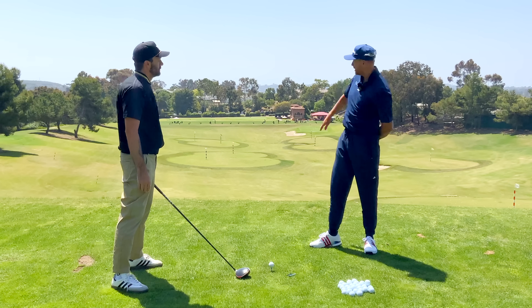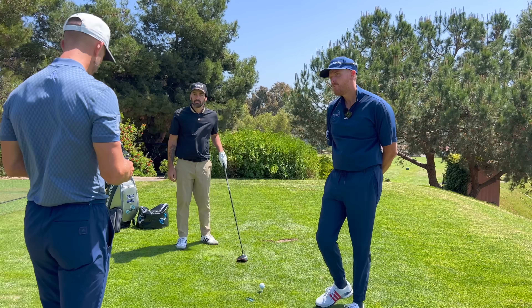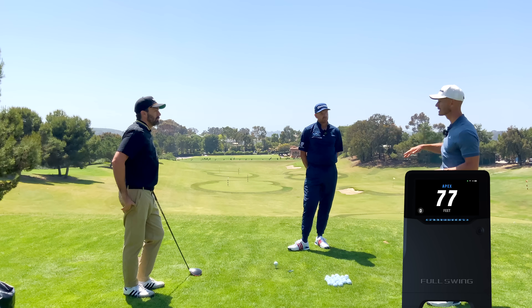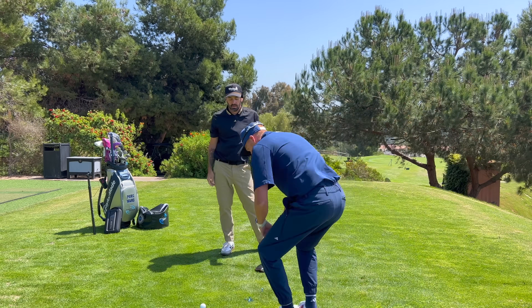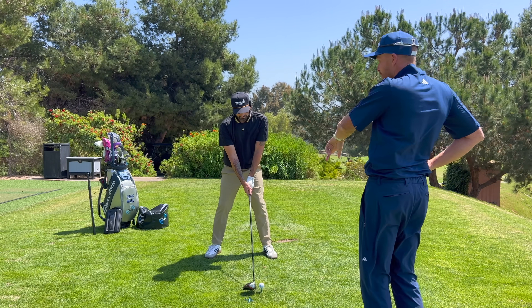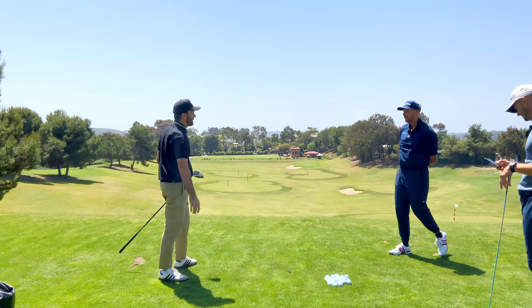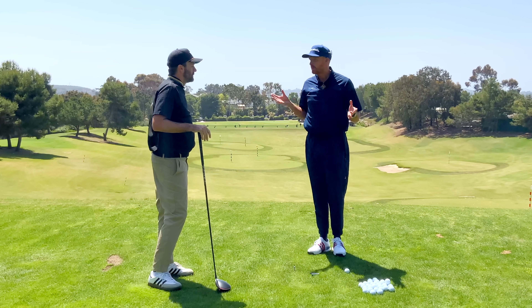As long as we can get that spin down from 3,500 to around 2,500 and we're hitting it straight in the air, that's going to be beautiful. The average apex was 77 feet — as a guide, 100 feet plus on a drive is good providing that spin is low. Let's get into it — I'd like it a little wider. We're probably going to spend the whole lesson saying 'wider' — that's okay.